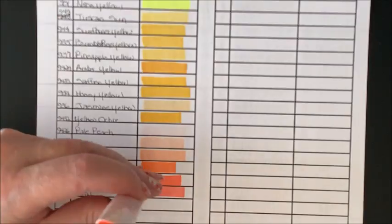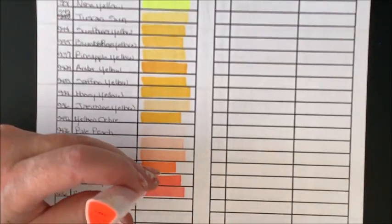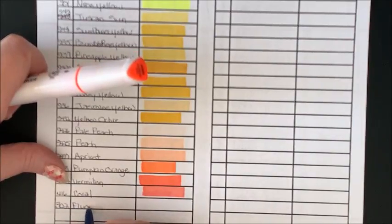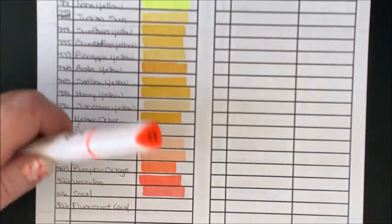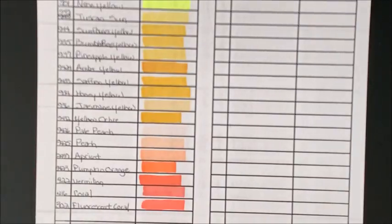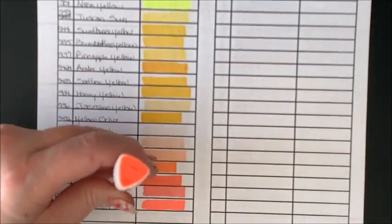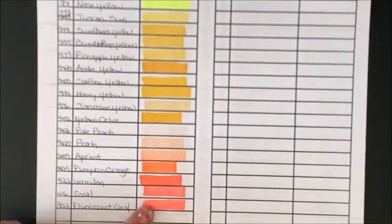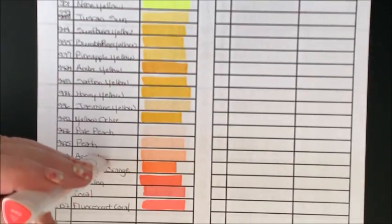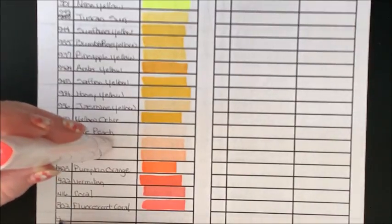We have a bright one — Fluorescent Coral, 302. I don't remember that one from before, so this might be a new one. It's not necessarily real fluorescent like the cap shows, but it is a pretty color. And we have Punch Pink 413 — I think that's a new one too.